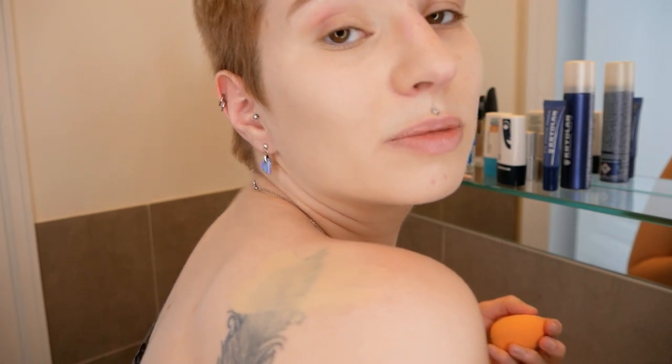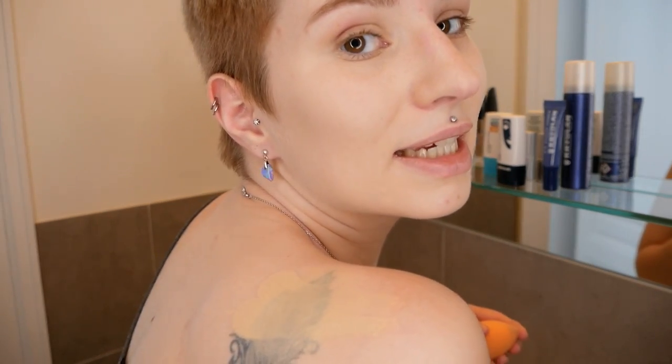Now I just blended it in as far as I can reach it, and basically this is how the coverage looks if I'm using it on my own with no concealer underneath to color correct it. But it still has a pretty strong coverage by only using it over a tattoo.